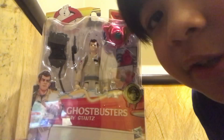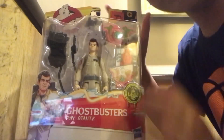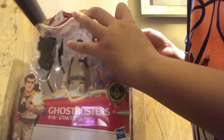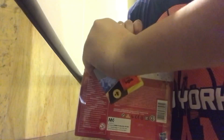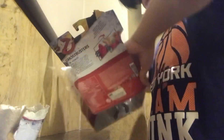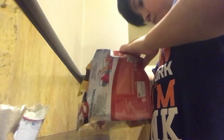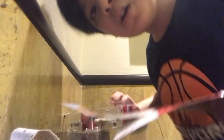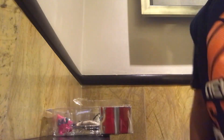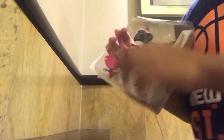Okay guys, so now we are going to be unboxing it right now, alright guys, let's get started. Okay, I'm going to put it down here. Look at this — woooo! Let's open it.